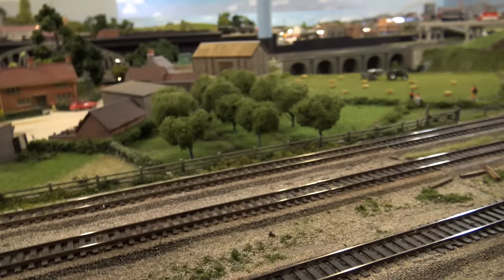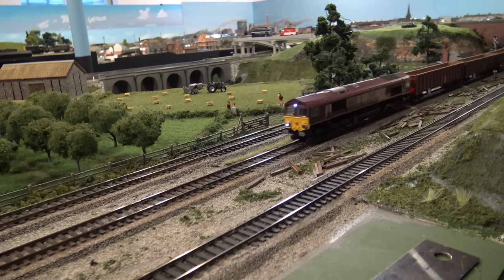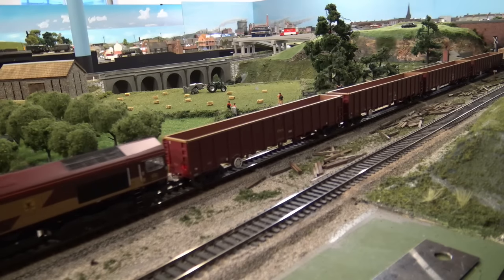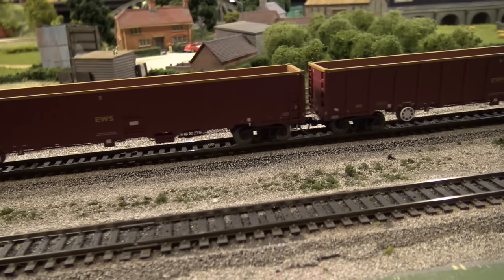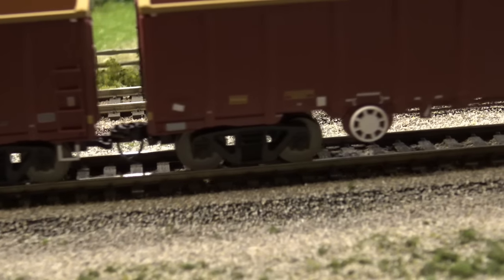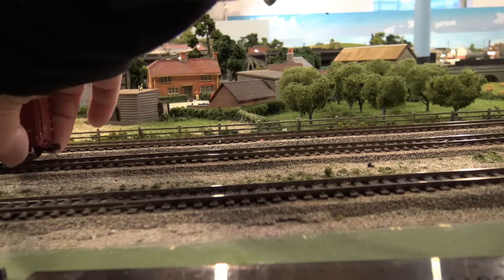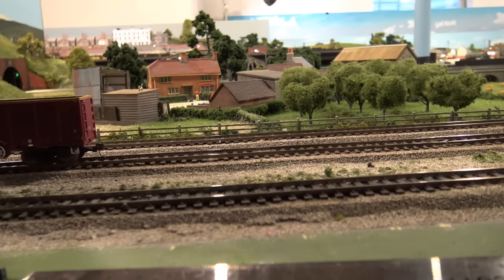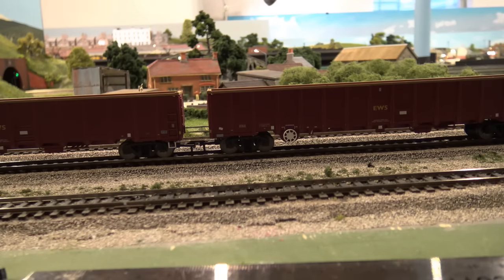Throttle set about right there. These trucks on these wagons, I believe, could be HO scale wagons. Let's see if we can zoom in there a little bit. Couplings just drive me crazy.